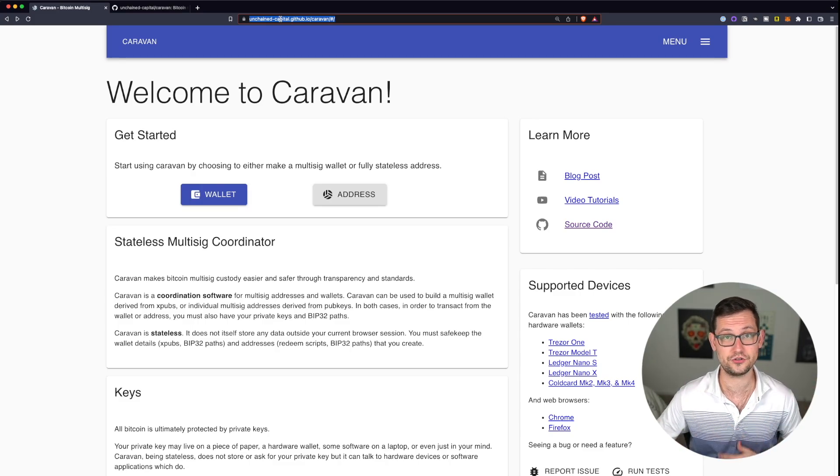You can find Caravan on Unchained Capital's GitHub — I'll have a link in the description. Once you're on the page you can start using Caravan from the browser, or download the source code to your machine. Downloading the source code is a bit more technical, so for this video I'm using Caravan from the browser. On the right-hand side you can see the supported devices: both Trezor models, the Ledger Nano S, Ledger Nano X, and all three Coldcard models. Notably missing is the Ledger Nano S Plus, which I was going to use, but since it hasn't been tested with Caravan I'll use my Ledger Nano X instead.